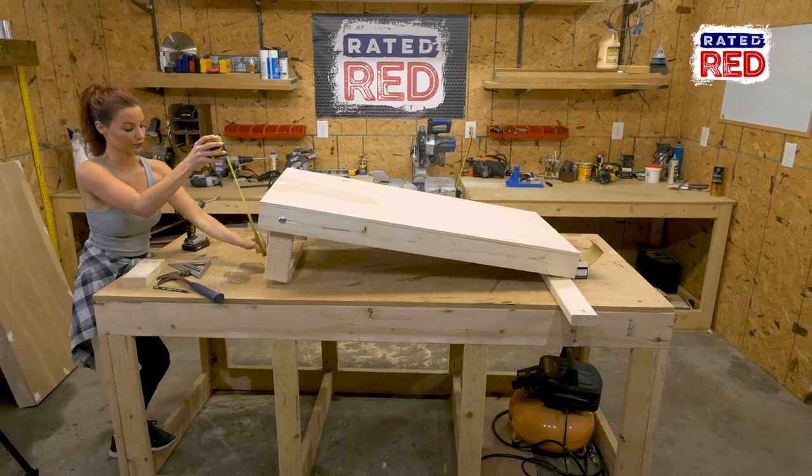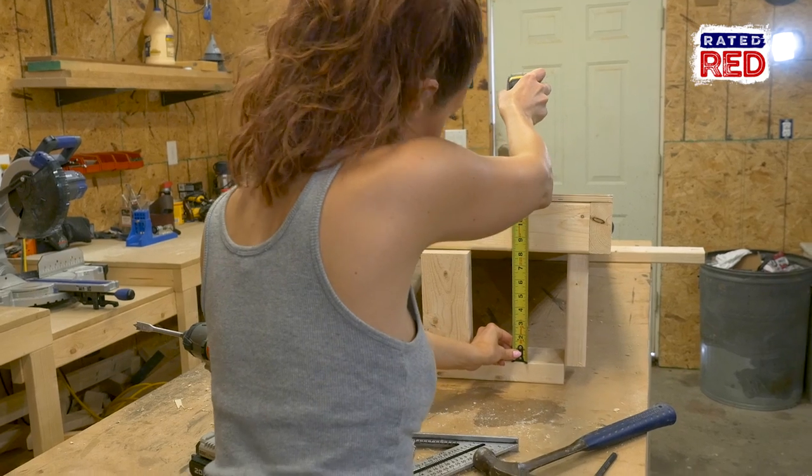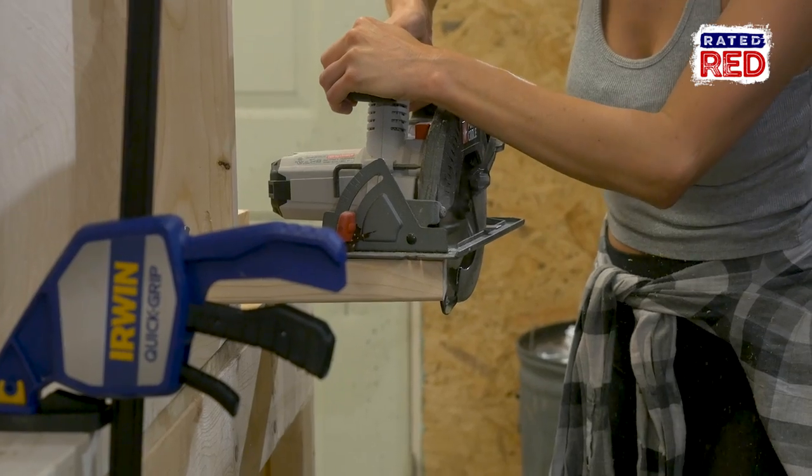Step six: cut your legs. Set a 2x4 under the front and back of your boards. Now extend the legs and prop your board up 12 inches above the 2x4. Mark your legs and cut them with a circular saw.